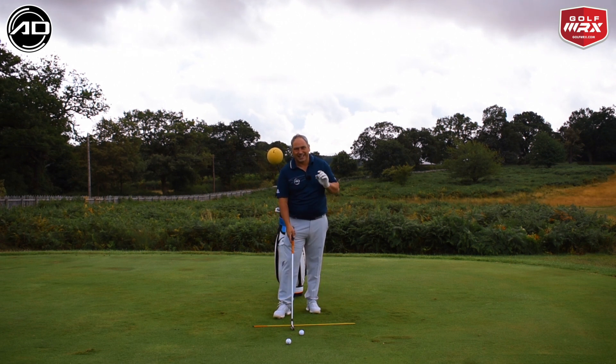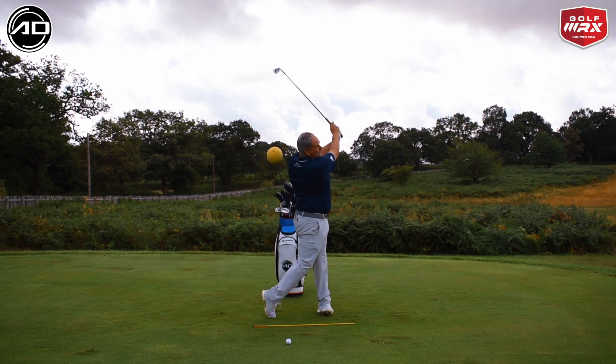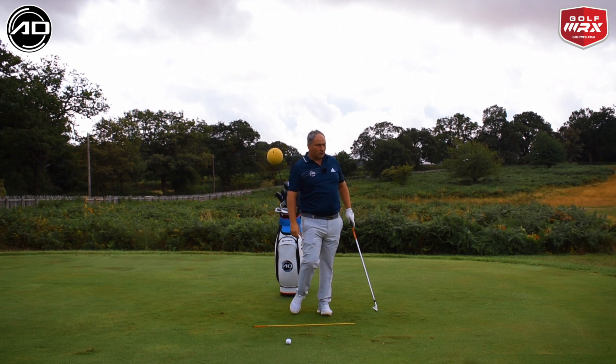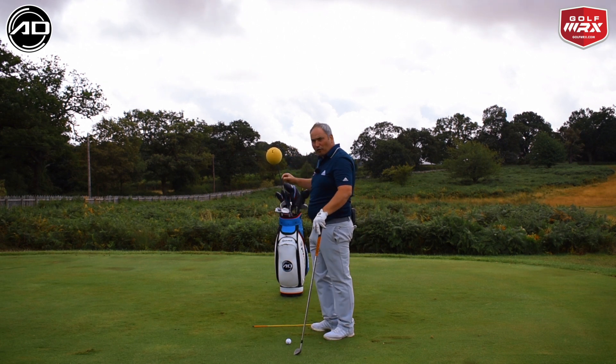I'd recommend starting slightly underpowered. So there we have it — successfully didn't hit the foam ball, good contact. Didn't hit it at full power but it definitely didn't hit the foam ball.